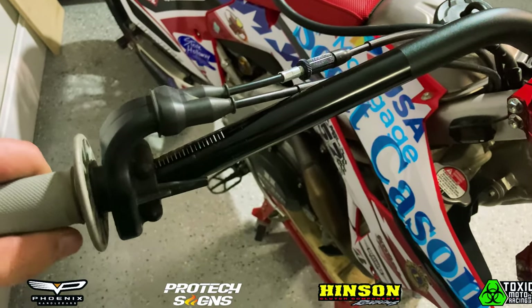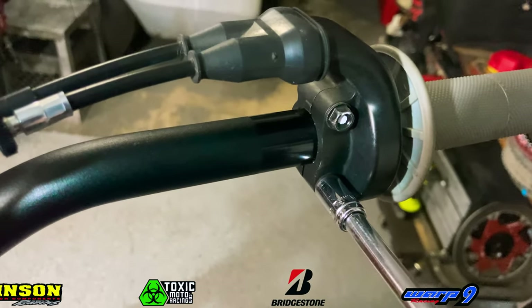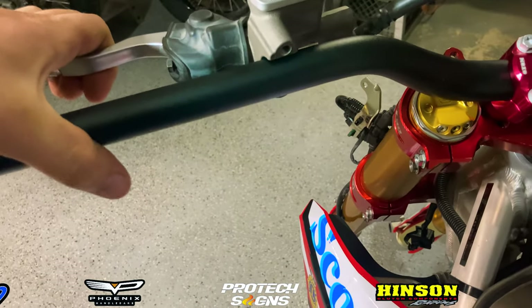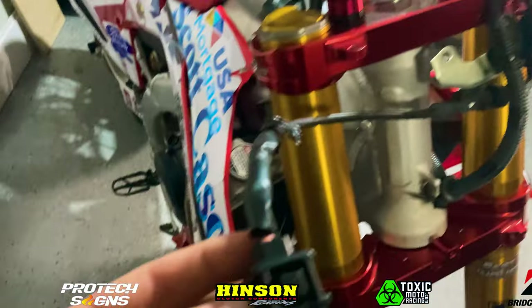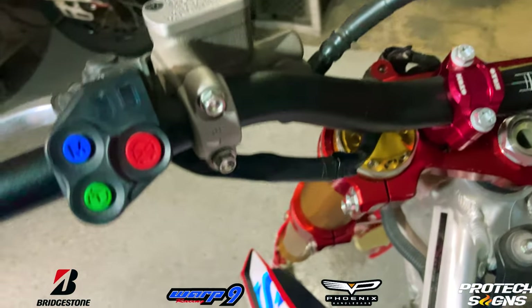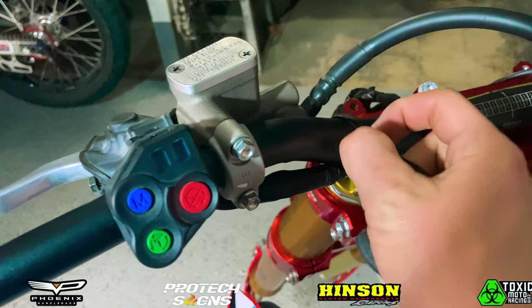Now that we have our handlebars all mounted up, we'll go ahead and reinstall all of the controls and wires. Starting with the throttle body, we'll tighten that up, then put our clutch perch back on. Next we'll reinstall the kill switch, mapping, and traction control buttons on the handlebar, followed by the electric start button. I like to zip tie my kill switch button, electric start button, and all the wiring to my handlebars so they're not dangling around and won't get caught on anything.